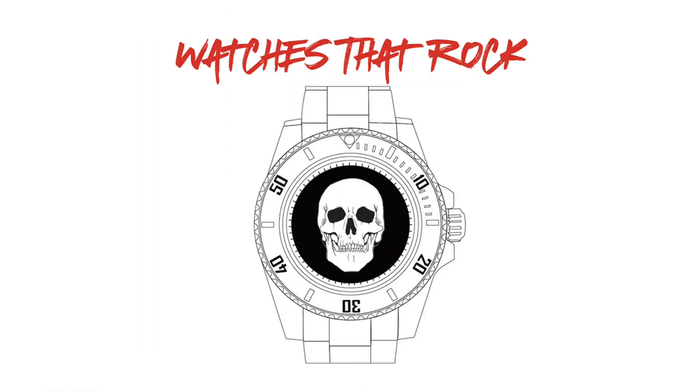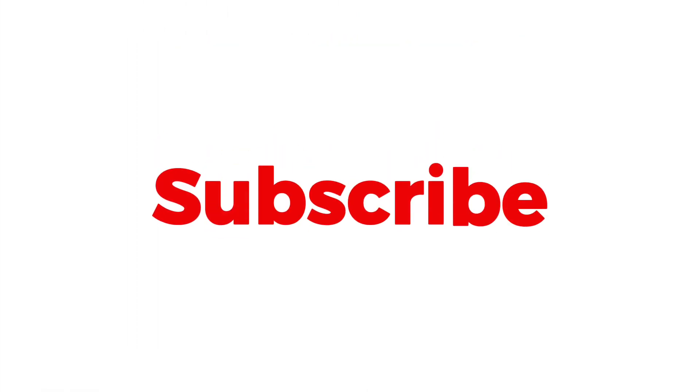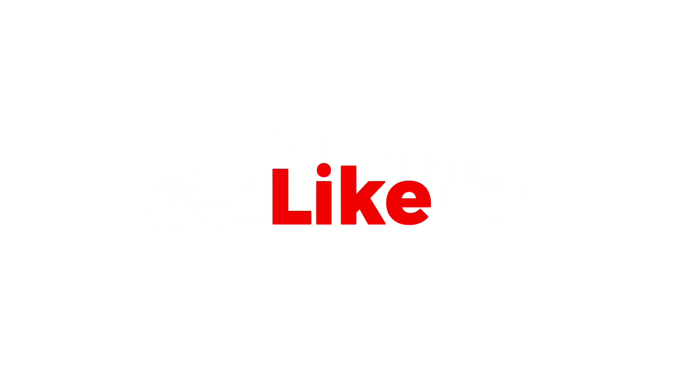Hi guys and welcome to Watches That Rock! Before we get started, please remember to support the channel by hitting those subscribe and like buttons for more content.